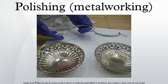Polishing knives and cutlery is known as fine glazing or blue glazing. Sand buffing, when used on German silver, white metal, etc., is technically a buffing operation because it uses a loose abrasive, but removes a significant amount of material, like polishing.